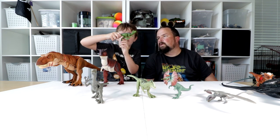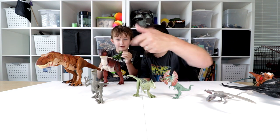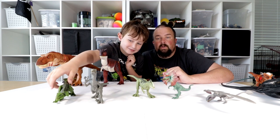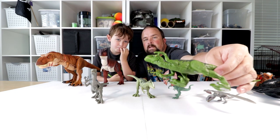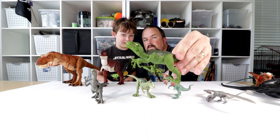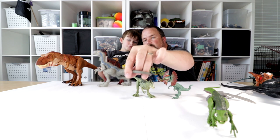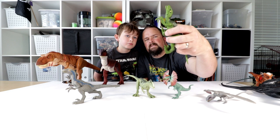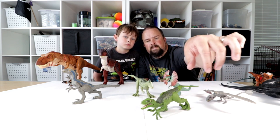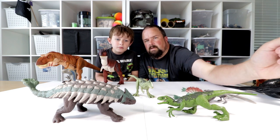Next up, Velociraptor. Arms move, legs move. This one doesn't have a name in this movie — it's Blue, so that unnamed one. We went to see Jurassic World Fallen Kingdom — no spoiler alerts. Did you like it? Yeah, except for the Indoraptor part, I was scared. This Velociraptor is pretty much always in a crouching position, but it's not bad — you're just posing it to leave it on a shelf or going after an Ankylosaurus.